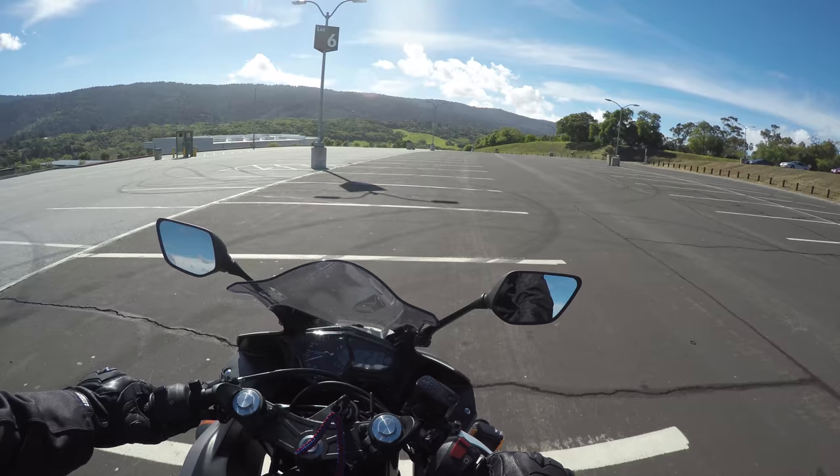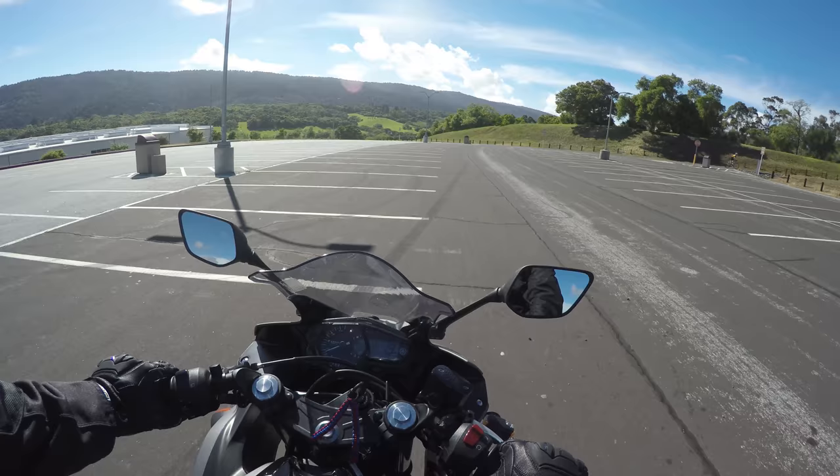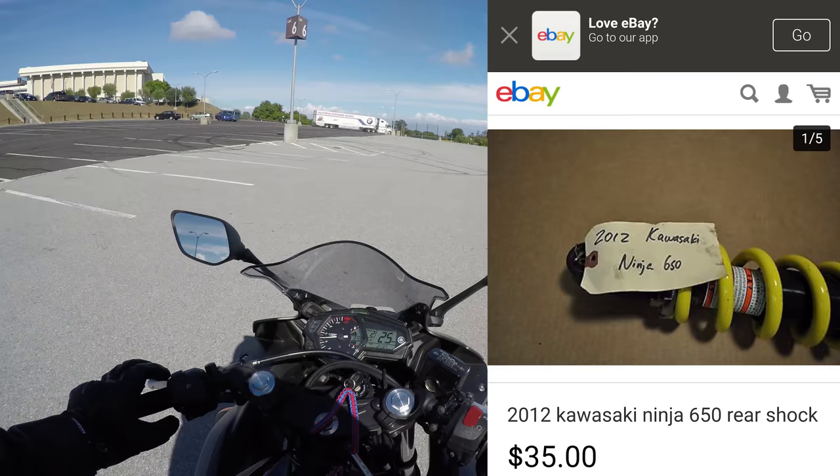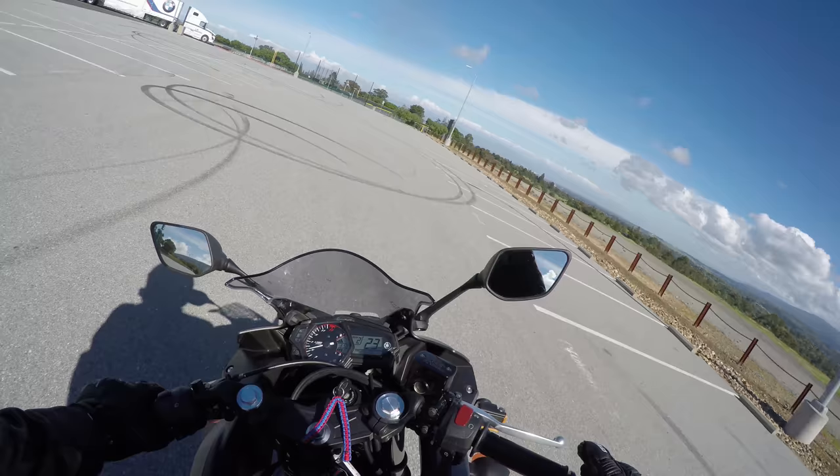We went out and spent $50 on eBay for the Ninja 650R shock. I spent $50 because I wanted to get the green one and it looked brand new. You can spend as little as $15 to $30 on eBay if they're beat up or from older bikes. All it has to do is come off the Ninja 650R bike and it will work.